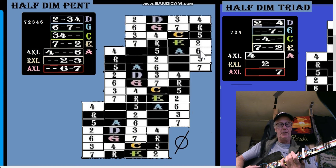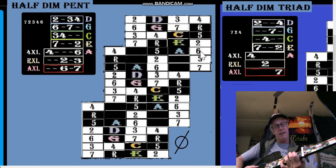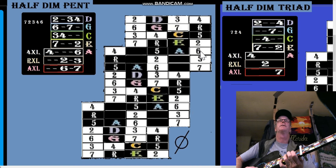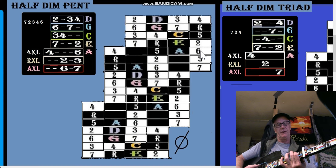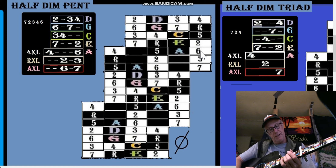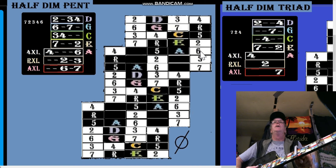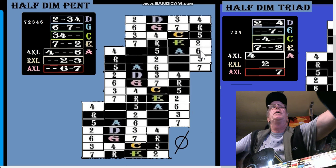The thing would be the same for half diminished — it'd be six, seven, four, six. Don't forget the two and three, so it's six, seven, two, three, four, six. If you're using these things to get off the fret nut, there's an easy long major third right there.